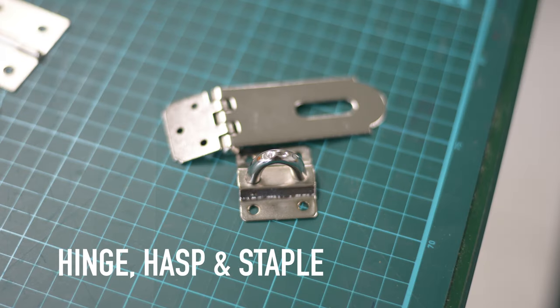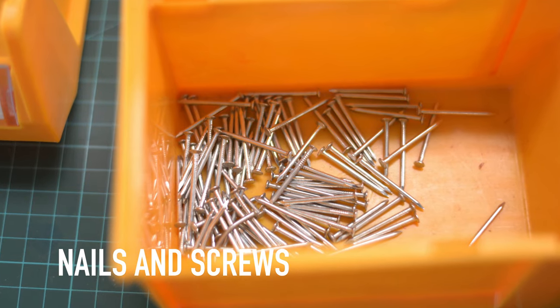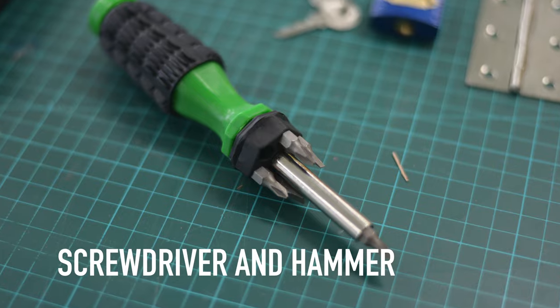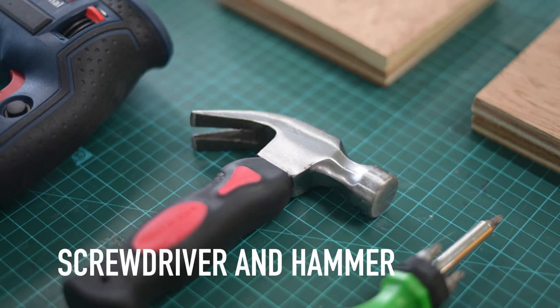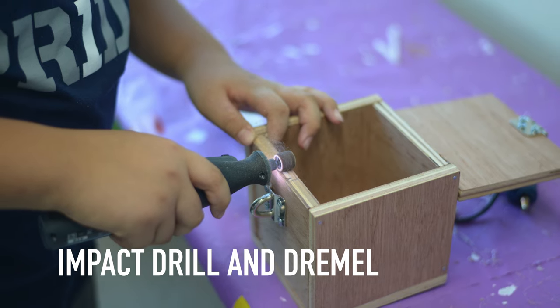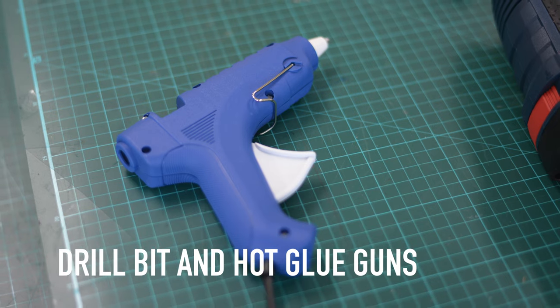a hinge, a hasp and staple, nails, screws, a screwdriver, a hammer, an impact drill, a Dremel with a shaving bit and a cutting bit, a drill bit, and hot glue guns.